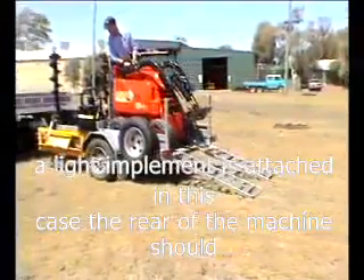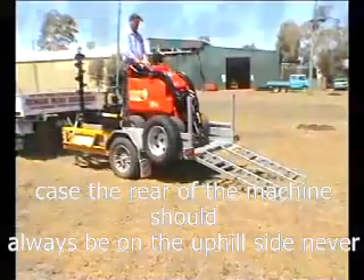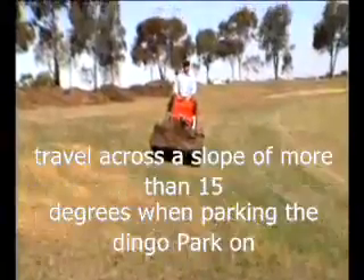In this case, the rear of the machine should always be on the uphill side. Never travel across a slope of more than 15 degrees.